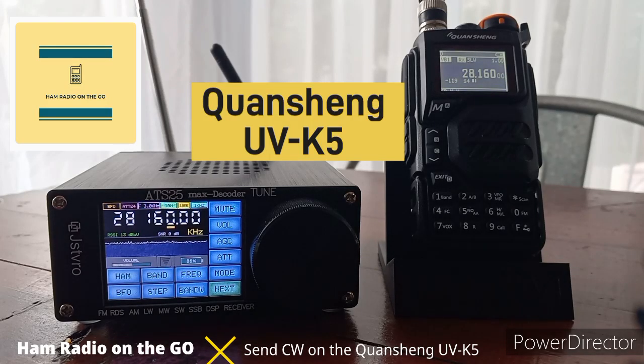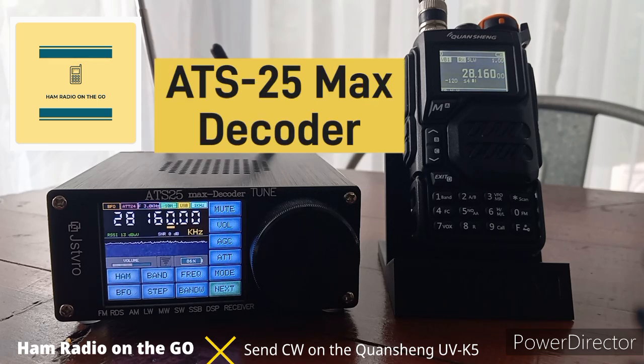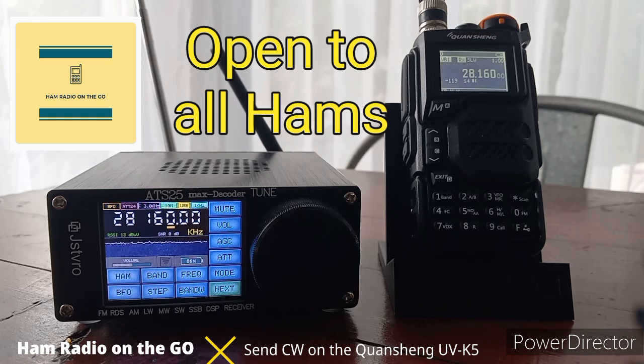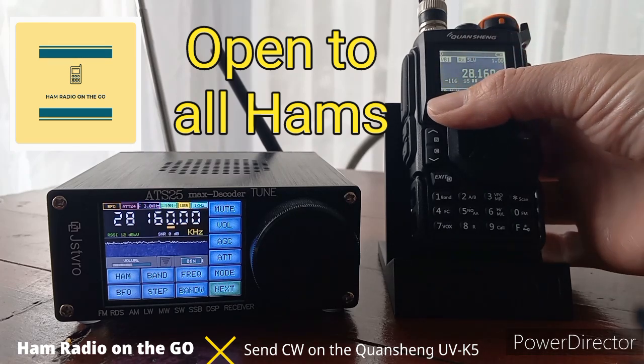First, we're going to put the Quanchang into CW mode. It's currently on double sideband mode DSP, but we have it parked on 28.160 megahertz on both the ATS-25 and the Quanchang. We're in the CW portion of the band, which is open to all licensed amateur radio operators including Technicians — all classes of ham radio operators.